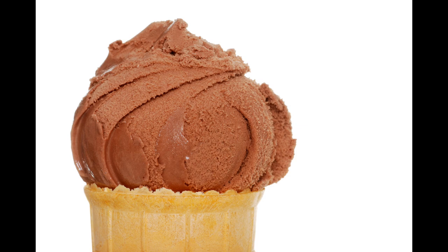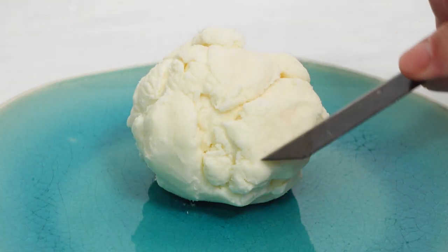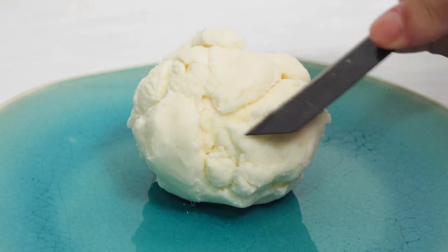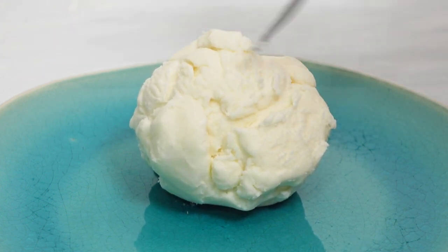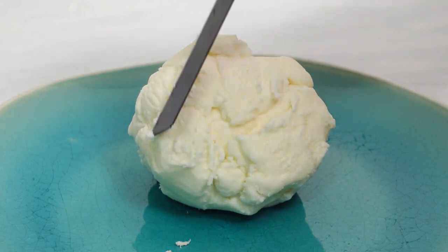The nice thing about this frosting fake ice cream is it's fully moldable. When you go to scoop it, it might not look very real because it doesn't have that 'barking' — the texture you see on real ice cream. But you can bring that texture back by simply taking a knife or razor blade and scraping along the smooth parts of the scoop to reveal the texture underneath.